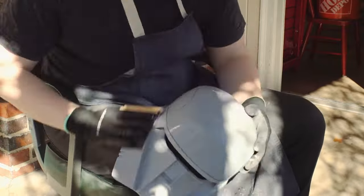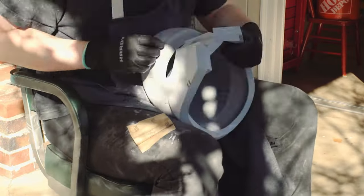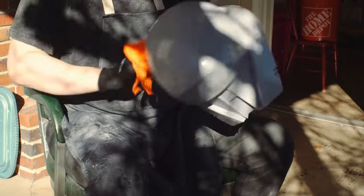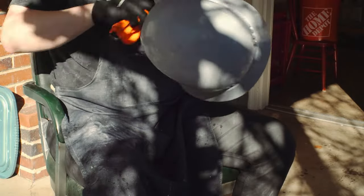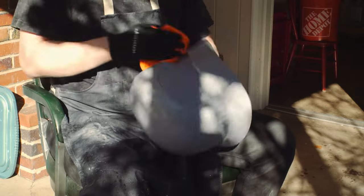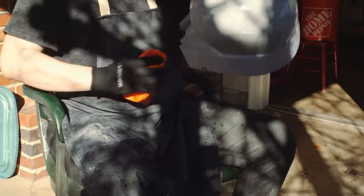Here we are — more sanding. The wet sand is actually pretty fun. It was a nice warm day out and I just sat in the sun soaking wet and sanding with 800 grit over the entire thing, nooks and crannies and everything. This isn't really to remove a ton of material — it's more to just get the helmet nice and uniform and smooth before your first coat of paint.